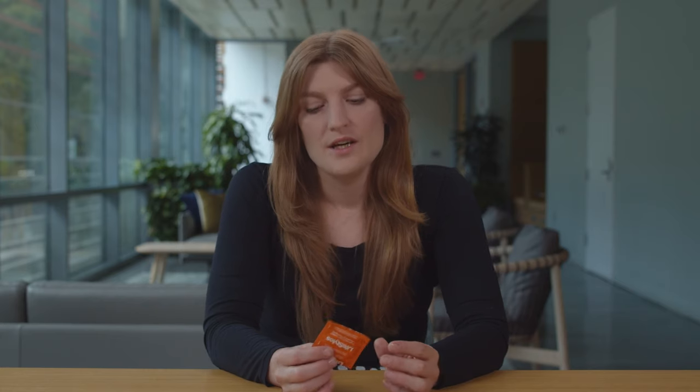External condoms are barrier methods that you can use to prevent STI or pregnancy while having penetrative sex, oral sex, or playing with toys. Today we're going to talk about how to use external condoms properly, and I'm going to use this little demonstrator to help me out.